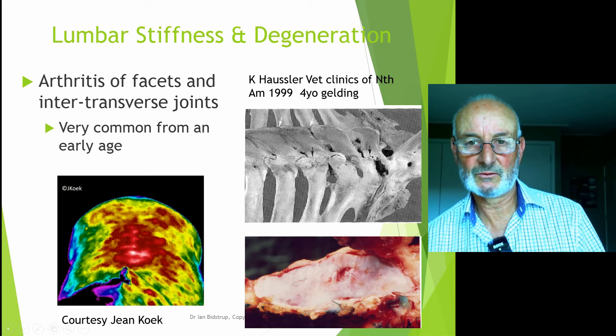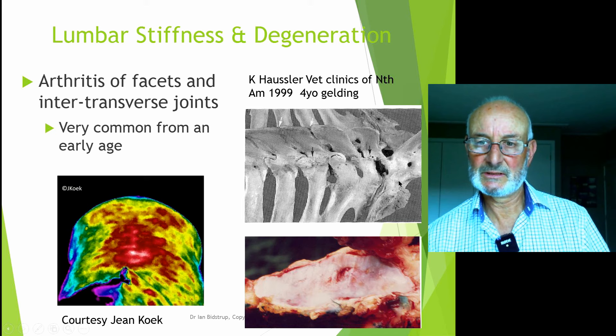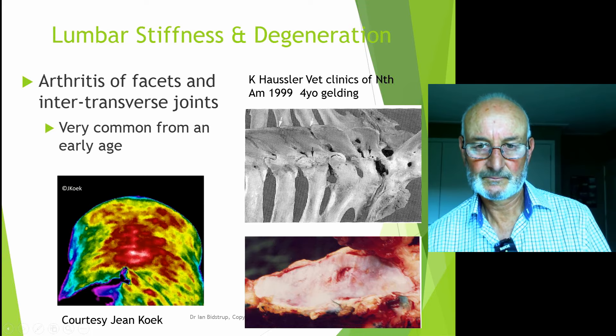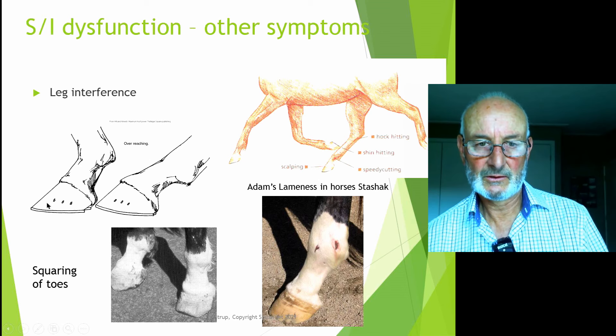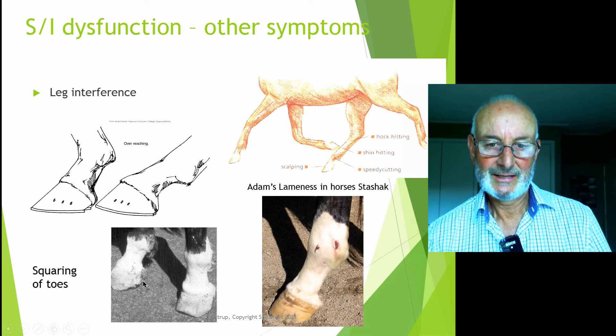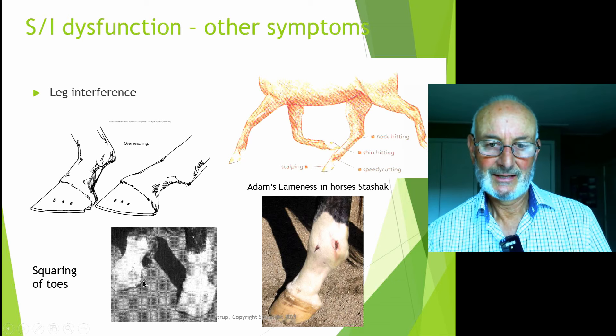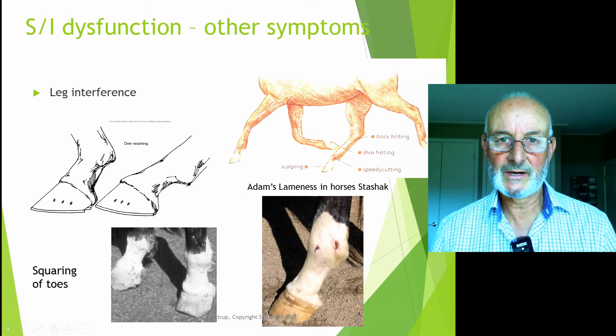The intertransverse joint between the sacrum and the last vertebrae can be two or three of these large stabilizing joints, and they can be quite arthritic. This picture is actually of a four-year-old with severe arthritis through the lumbar joints and fusion of lumbar vertebrae more typical of a 20-year-old. You might also notice horses pulling off their front shoes, interfering in the back legs and hitting themselves at speed — particularly racehorses and harness racehorses. More commonly in general horses, you'll see squaring of the hind feet, lack of picking up the hind feet, and drag marks in the arena.